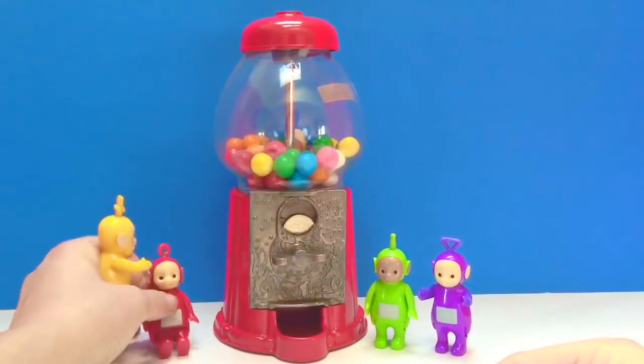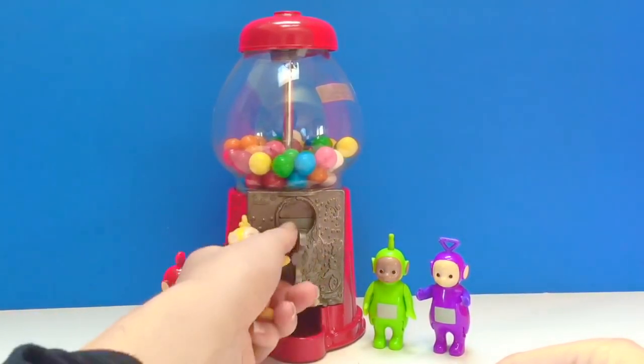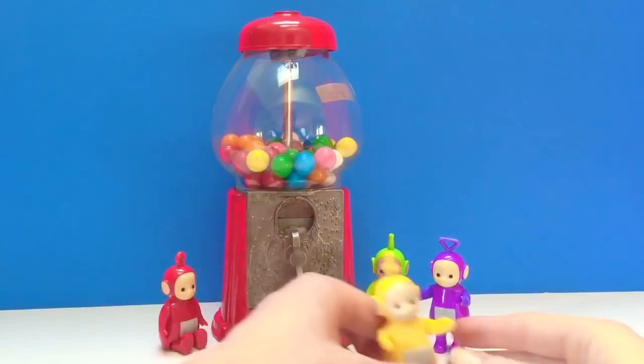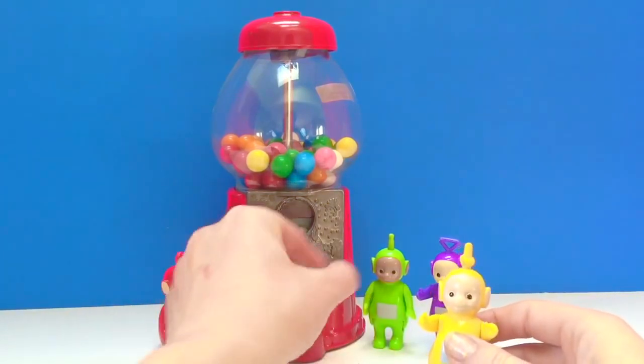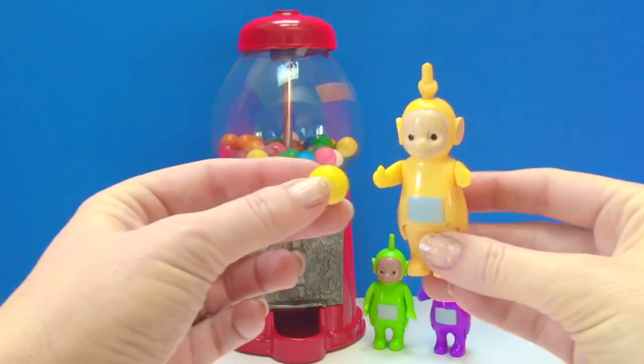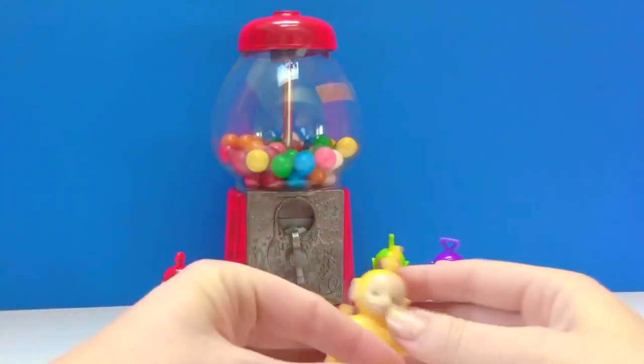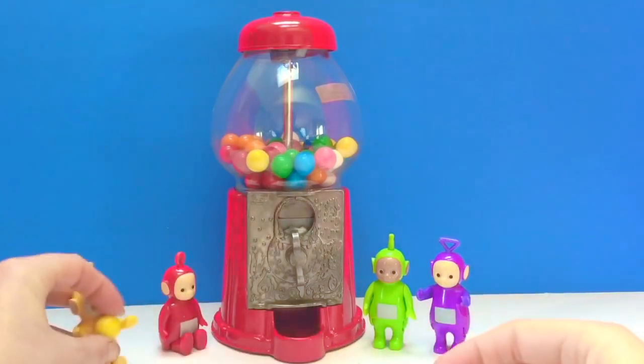Spin the wheel — spin the knob. Lala got the same color as she is: yellow. How lucky, Lala! There's Lala's gumball.